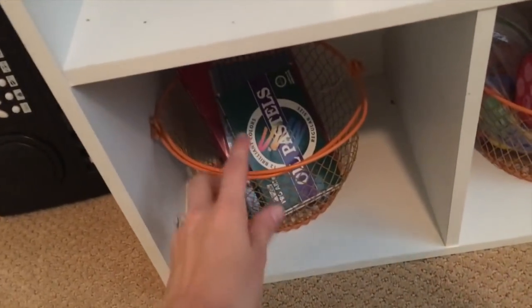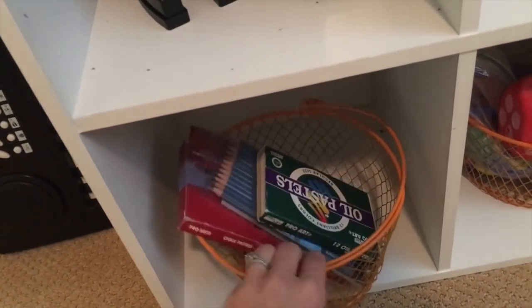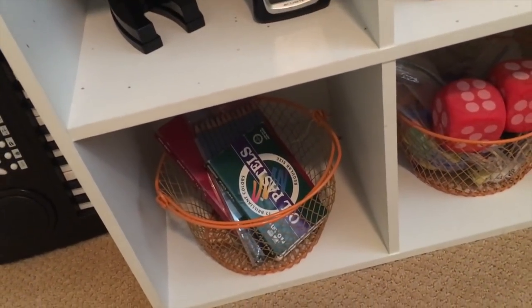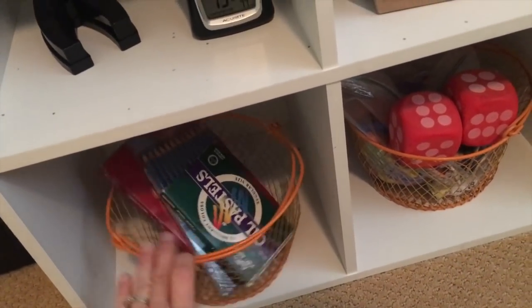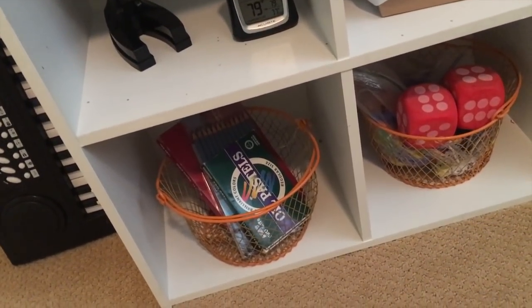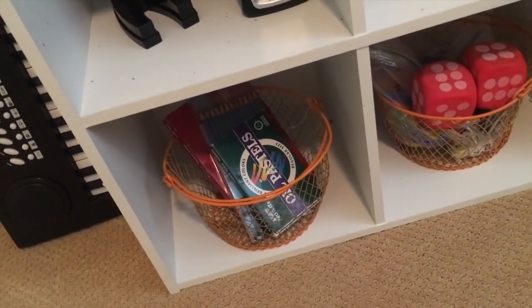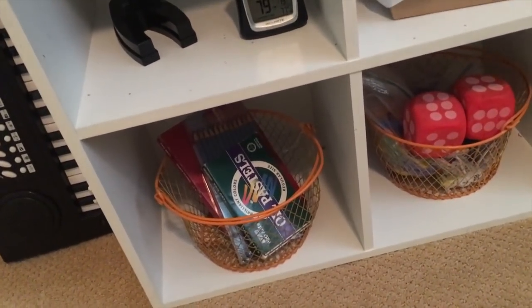We also have these cute little baskets from Dollar Tree that house a couple more of our art supplies — our pastel oils and sketch pencils. I recommend getting these during back to school, but you can always find them at Michael's or on Amazon for different deals. I recommend searching your art supplies on Amazon — that's a great place to do that.